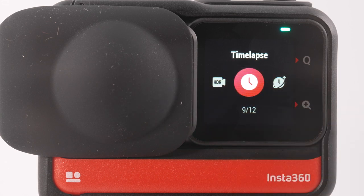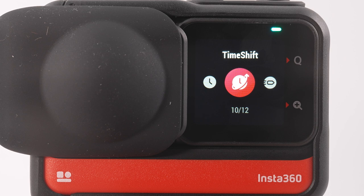Time lapse mode captures time changing over a longer period — movement of traffic or a cloudy sky, for example. Time shift mode is great for walking shots where you can speed up and slow down footage while shooting in 360 and changing the direction you're looking. Bullet time mode is for use with the bullet time handle or cord for slow-motion circular effect shots. Loop recording re-records the same file on a loop, great for using the camera as a dash cam. Burst mode shoots several photos at one press of the shutter. Star lapse shoots a time-lapse of the stars at night. Night mode is a low-light photo mode. Interval mode takes photos at set intervals but does not automatically create a video. HDR photo captures detail in both highlights and shadows.